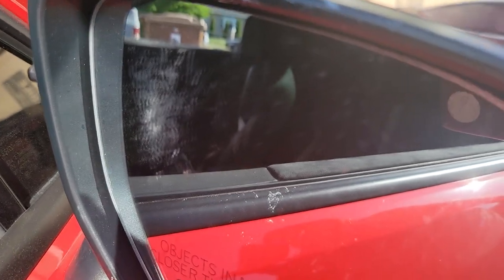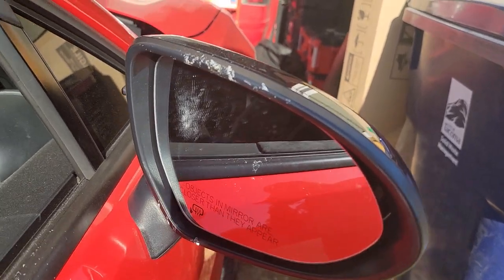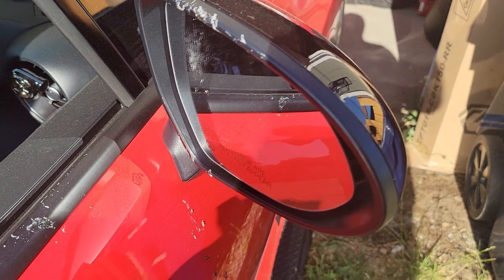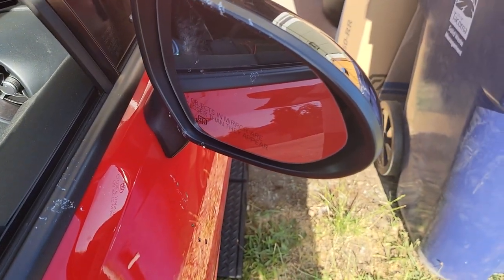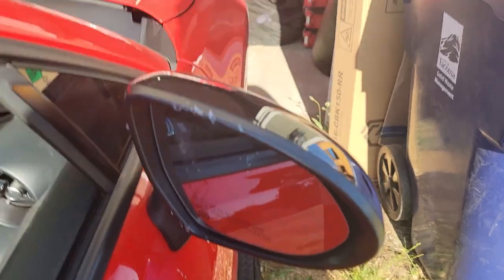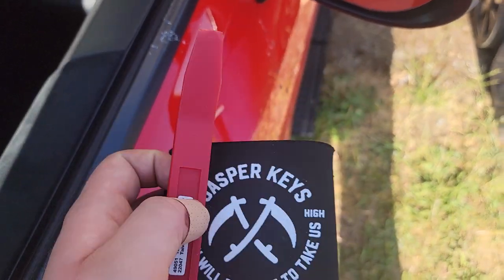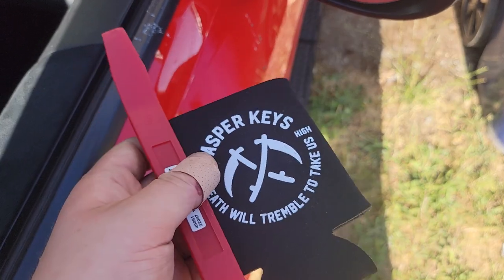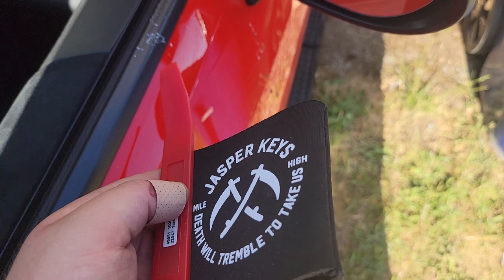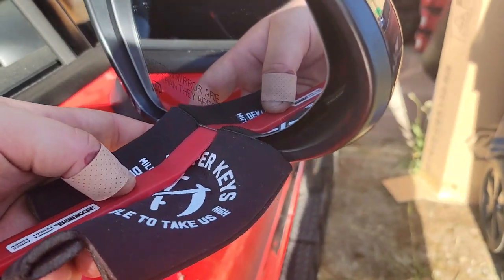Today we're replacing the mirrors on the 2023 GR86 — some birds decided to attack it. This seems pretty easy. You'll need the new mirrors, which I'll show in a second, a little panel popper, and a rag. I'm going to use a beer koozie just because it's in the garage and I don't have any rags here. Ignore the messed up thumb.